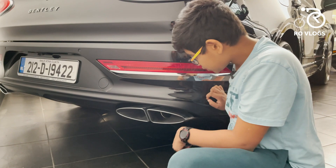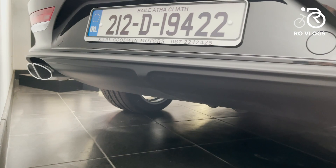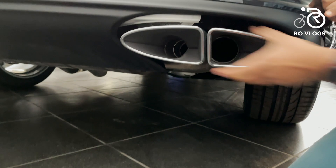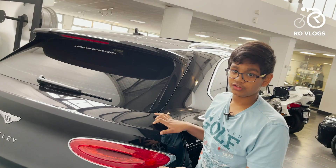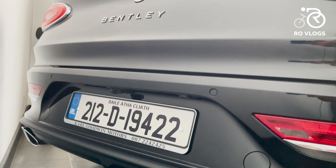Continuing with the design, you've got quad exhaust pipes. This is the V6, so it's styled like this — if you get the W12 it would be one big oval with two pipes inside. The surround is fake but there are two real pipes inside. Then you've got a small spoiler over here, and this car can hit nearly 200 miles per hour so it needs the aerodynamics. The rear of this car looks absolutely beautiful.